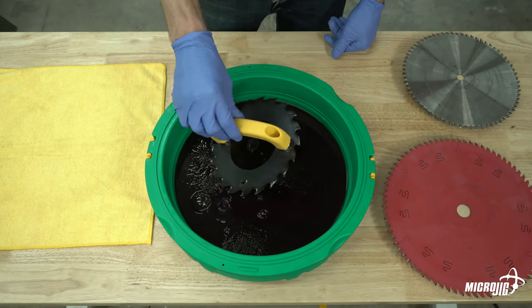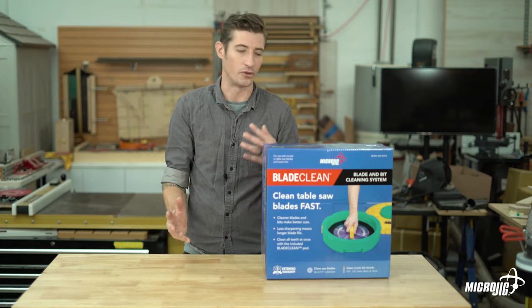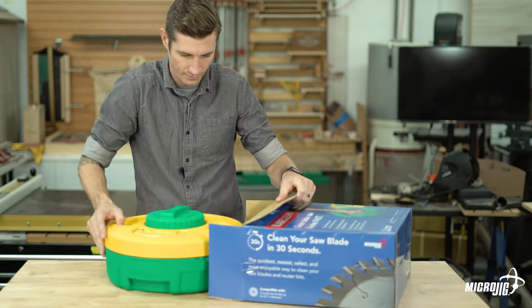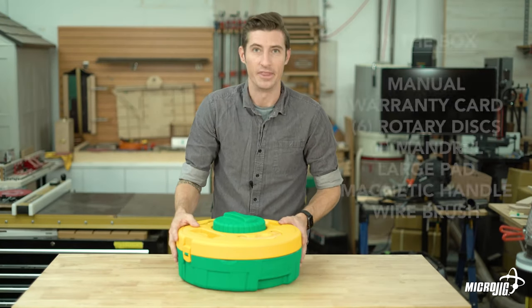Unnecessarily sharpening blades will affect the kerf and reduce their overall lifespan — not to mention it's expensive and takes time away from your projects. The Blade Clean system makes quick work of cleaning saw blades and router bits without the use of harsh chemicals. First thing you're going to do is make sure that everything is in the package and free of damage.